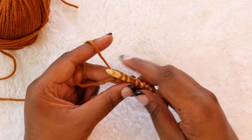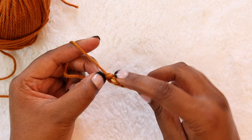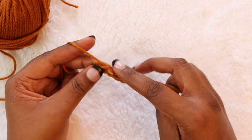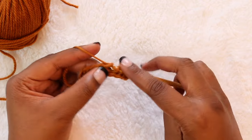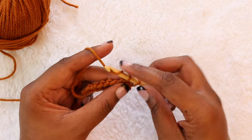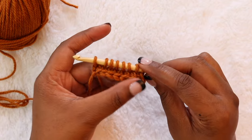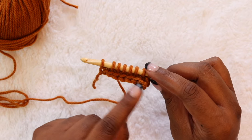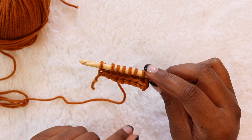At this point we can do our return pass. Yarn over pull up a loop for a chain one, yarn over pull through two, yarn over pull through two. I did another forward pass just to show you this bottom edge — we have those beautiful V's left over for that nice clean edge.